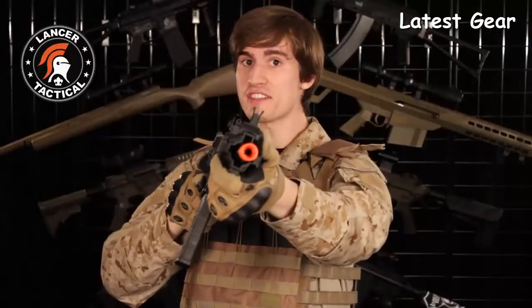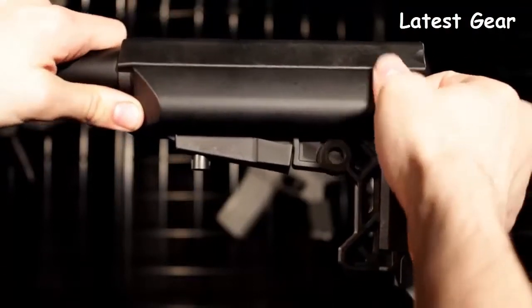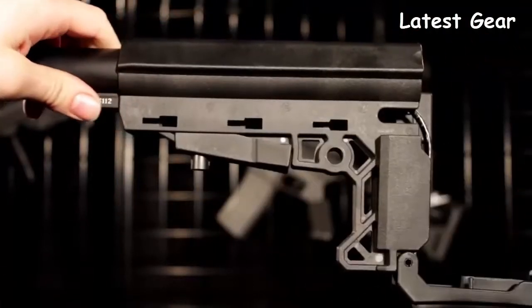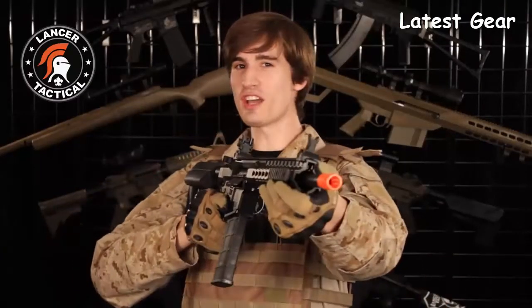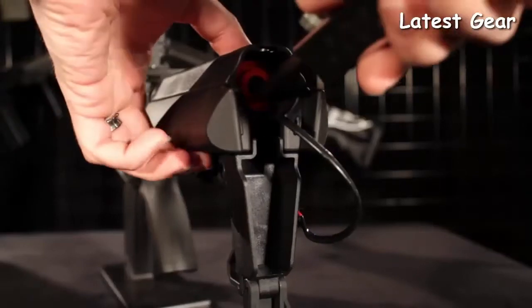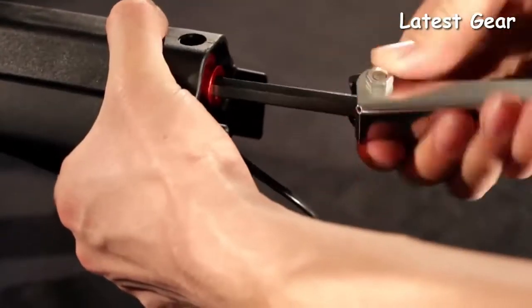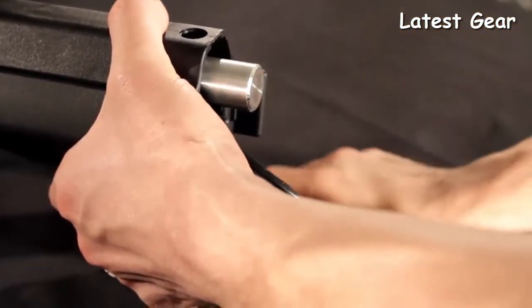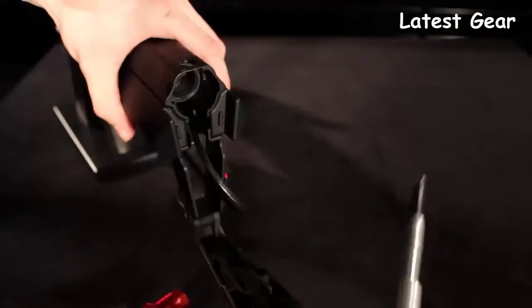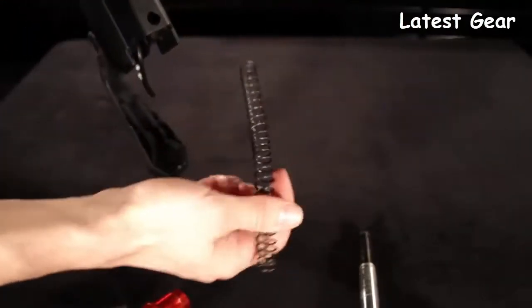If you convert this AEG into an HPA system and you don't need these nunchuck battery compartments, you can remove them by pulling them back and out. Now, while we're talking about the buttstock, let's jump over to the internals. A few of you guys might be wondering what that red allen screw was inside the buffer tube. It is a quick change spring. This quick change spring can be accessed with just the turn of an allen key, without even removing your stock or buffer tube. Just pull your spring guide out, and there's your spring.